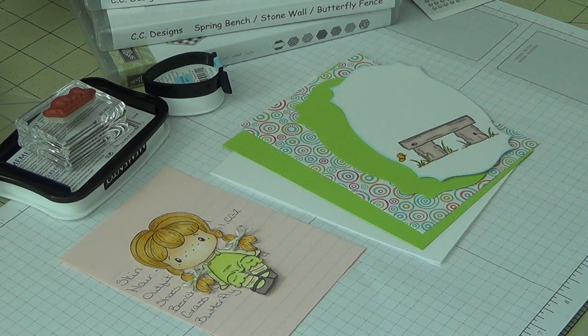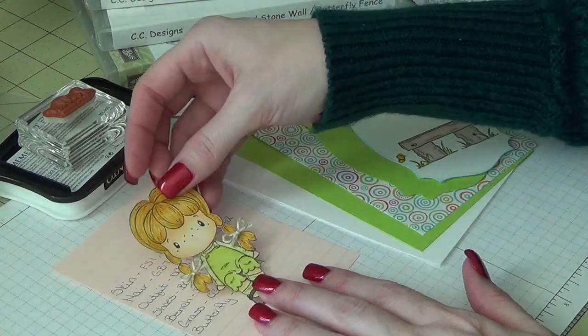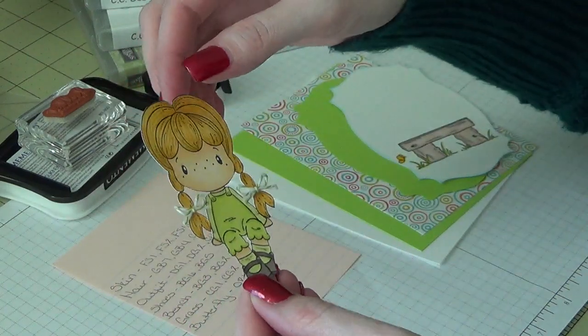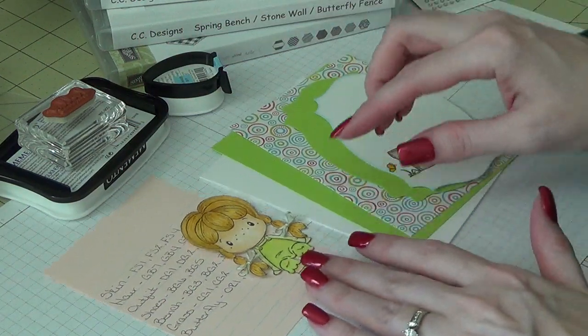Hi everyone, I am back with another card making video. This is just a random hello card that I wanted to put together. I have been coloring some of these little CC Designs Swiss Pixies and so just decided I would put her on a card.